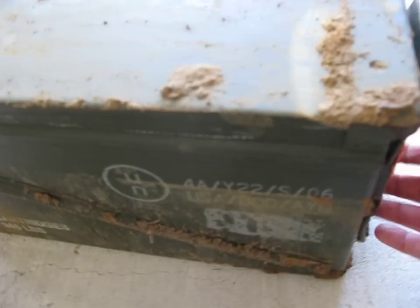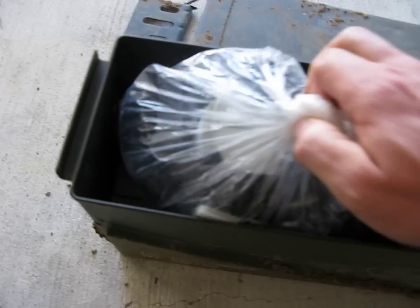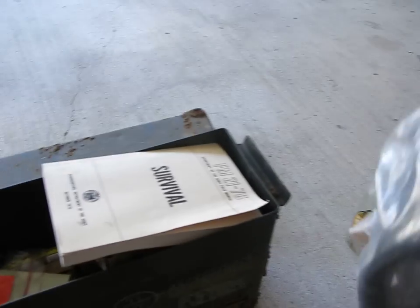Of course, the cartridge case. And inside of this, we have a gas mask.